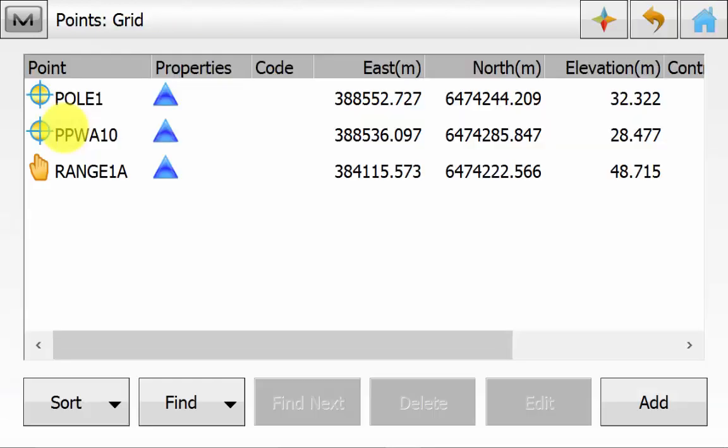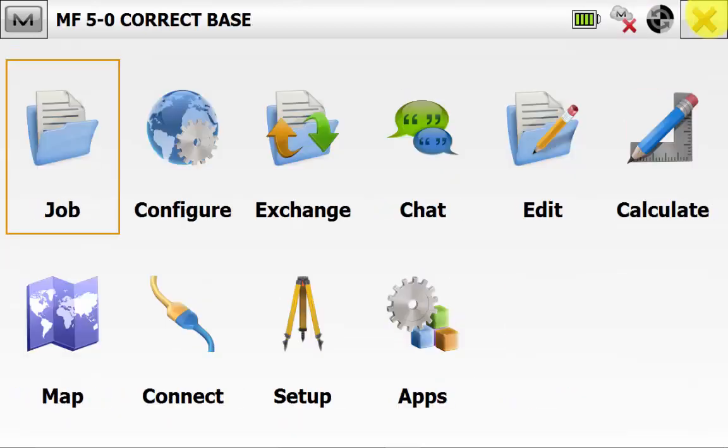From the main screen, we're going to Edit and then Points. Ensure that we have a checkpoint to check onto on the local site and also the coordinate of the point that we are correcting the base to. The idea of the correct base routine is so that you can set up the base arbitrarily close to your job site with good open sky and good radio coverage. You can start it arbitrary and then using your rover on a known control point, you can adjust the base coordinate to that known control point and store the new corrected base position in your job. It is also advised to have another local check shot somewhere close to the base on the local site.